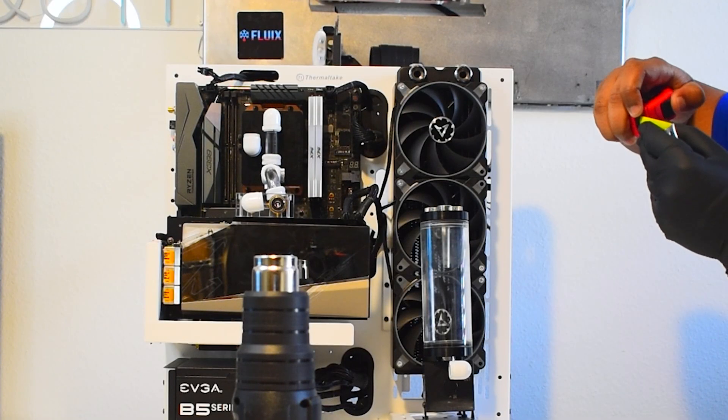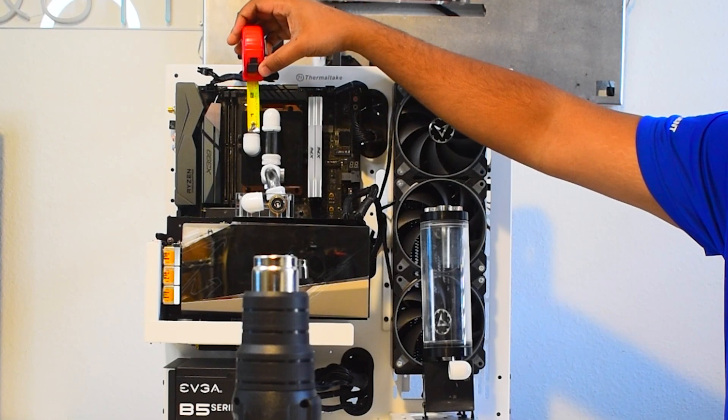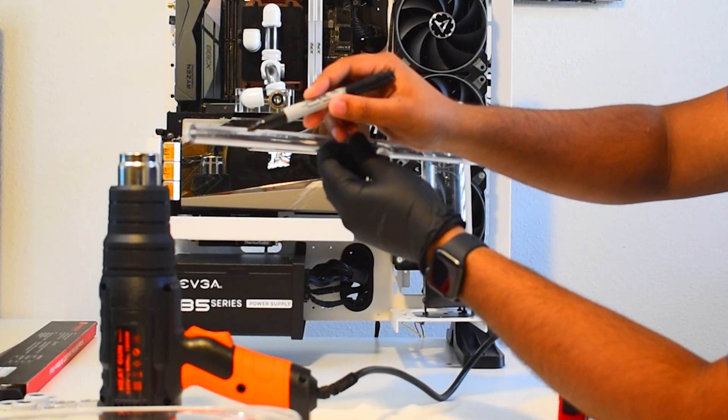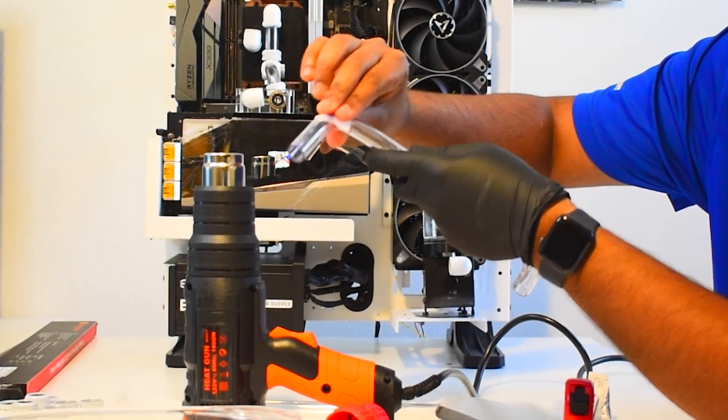To start, we're going to map out which water cooling parts we're going to connect with tubing and plan our run. I like to mark where my bends are going to be with a Sharpie — it comes off easy with some rubbing alcohol.